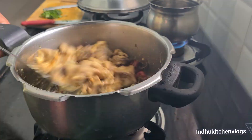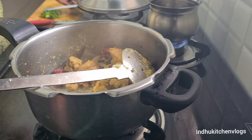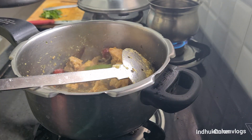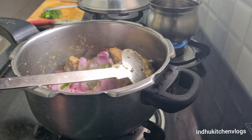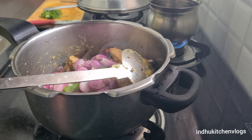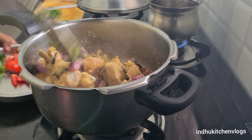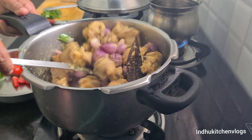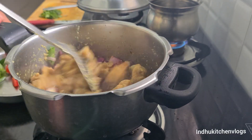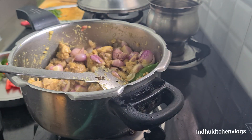This recipe is very cool. Now let's keep it in a bowl. I will add 3 pieces of the sauce.